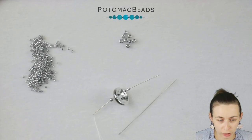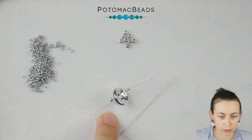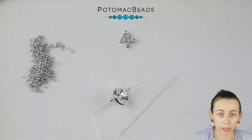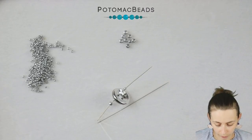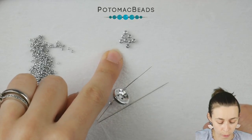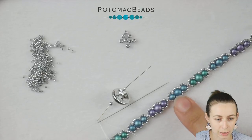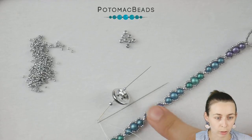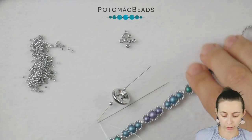This bracelet is a two-needle project. I'll be using two needles of size 12. We will be working with Wildfire — I will be using the white one. You'll be working with Miyuki 15-0s and Miyuki 8-0s, and then we will add Rounduo minis and Rounduos. I went for three colors, but you can work with one or decide on your own.